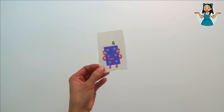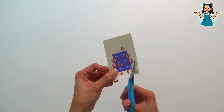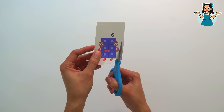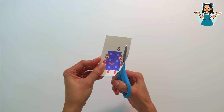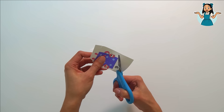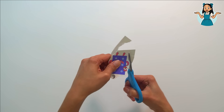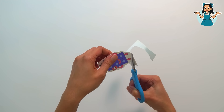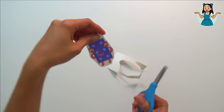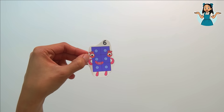Number block six! Let's count one to six while cutting: one, two, three, four, five, six. Number block six! I'm done, it's number block six.